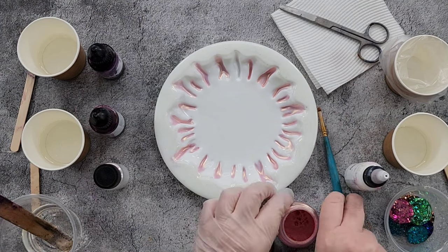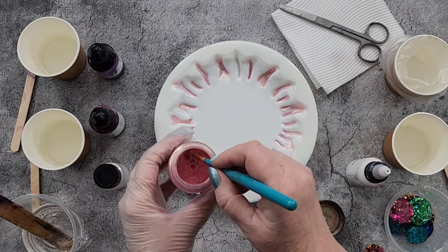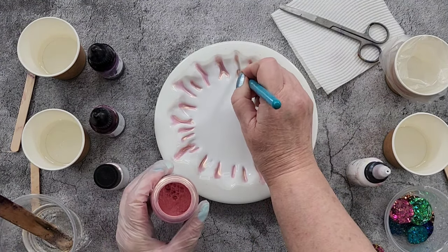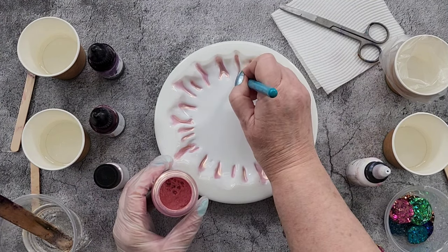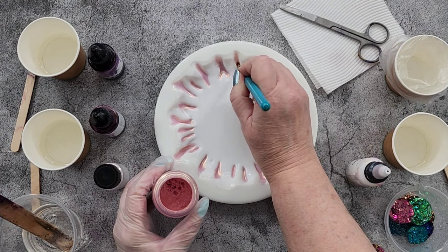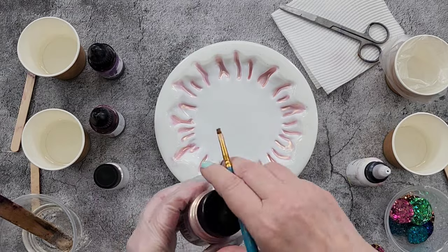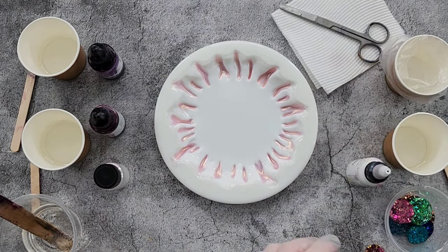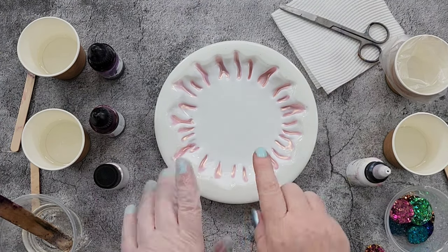G'day guys, welcome back to 'Pouring Your Heart Out.' I'm just finishing dusting the little tips of my cascade mold, and I'm going to do another cascade flower for you. The only reason I'm calling it a cascade flower is just so we can differentiate between the different types. This particular one is a cross between a fairy flower and a dragon flower.